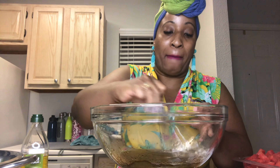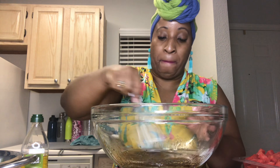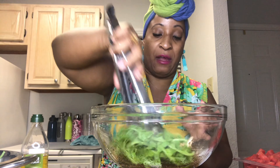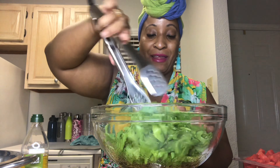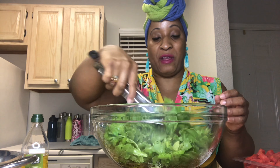Adding black pepper for that peppery kick. Let me get my tongs out. We're going to first add the arugula because we want that arugula to get all that dressing. We want to dress all of that arugula.